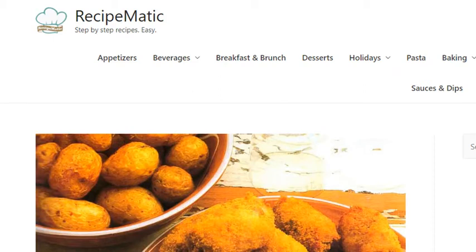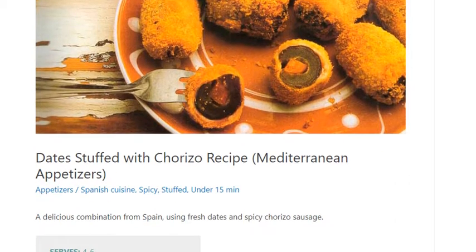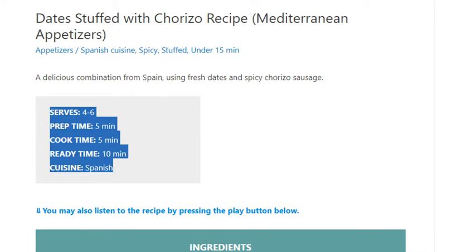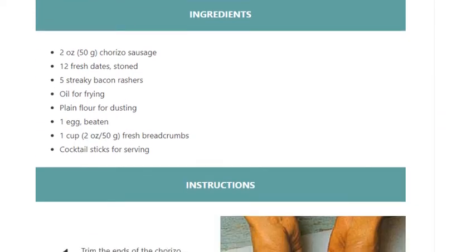Dates Stuffed with Chorizo Recipe. Serves 4 to 6. Prep time: 5 minutes. Cook time: 5 minutes. Ready in: 10 minutes. Cuisine: Spanish. Ingredients: 2 ounces (50 grams)